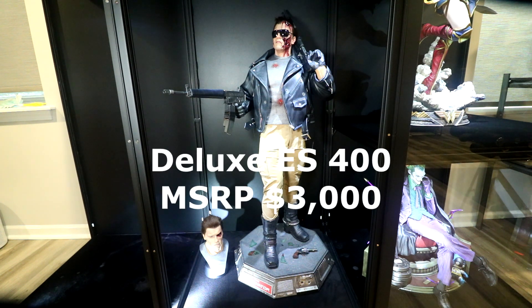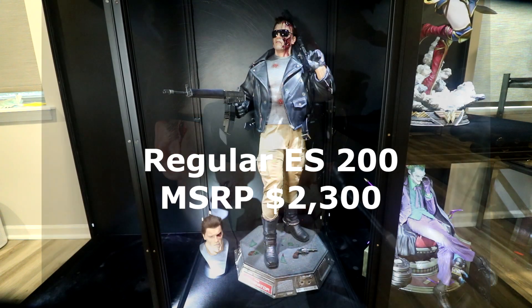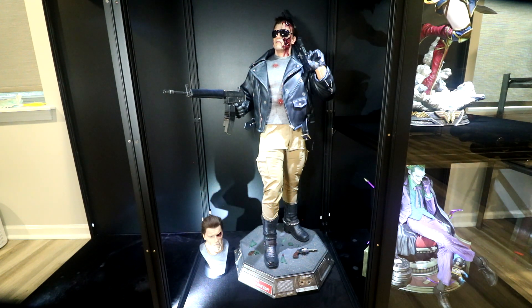The deluxe version retails for around $3,000. It comes with the extra battle-damaged head, which is actually on the figure right now. The regular version comes with a regular head down on the bust, and that's around $2,300. So it's an expensive half-scale piece.